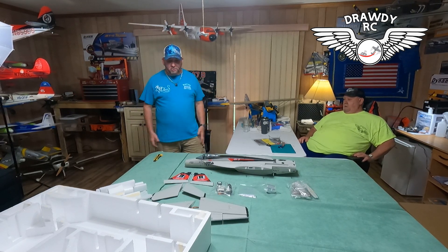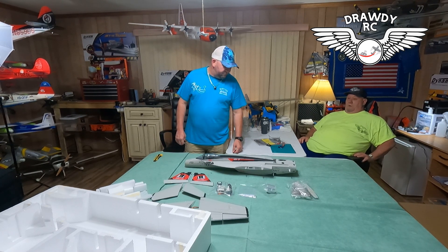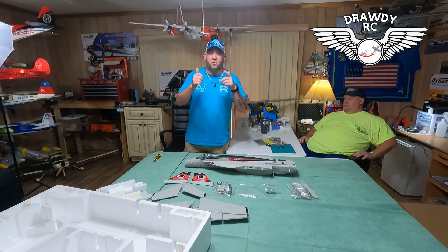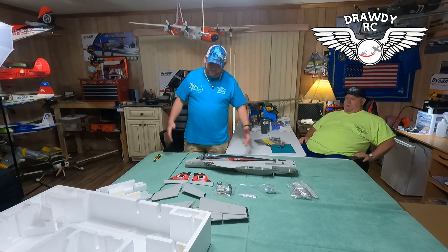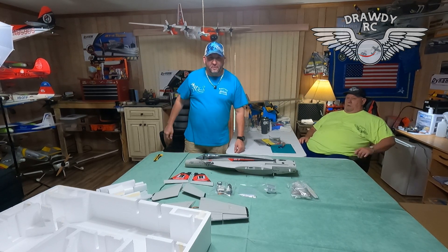Thank y'all so much — I hope y'all enjoyed the unboxing of the new plane. We're going to get to building and see what we got. Please subscribe to the channel, and make sure you follow us on Instagram at DrottyRC. Until next time, guys — thank y'all for joining us and we'll see y'all on the next video. God bless you.